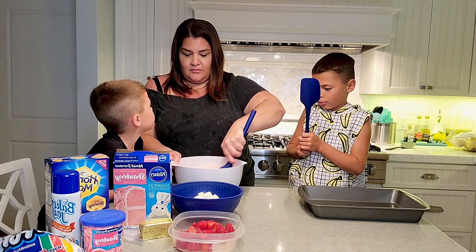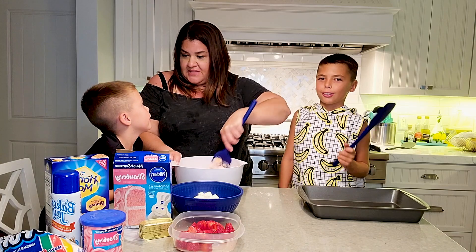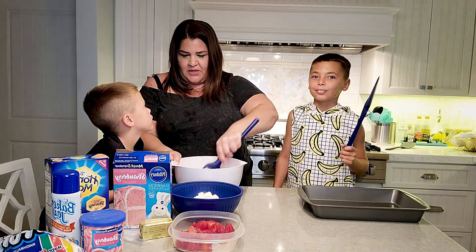I know how to mix all of it because we do this in every baking video. Oh, you guys have done this before? Yeah. Oh, you make cakes with other people? Yeah.